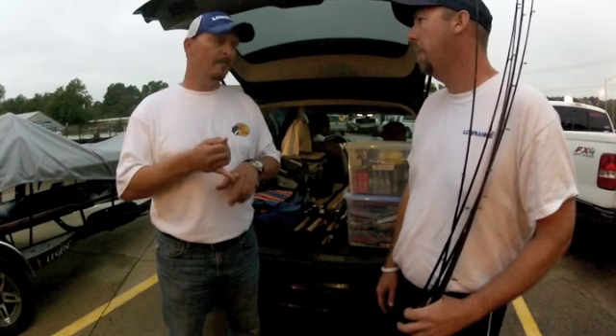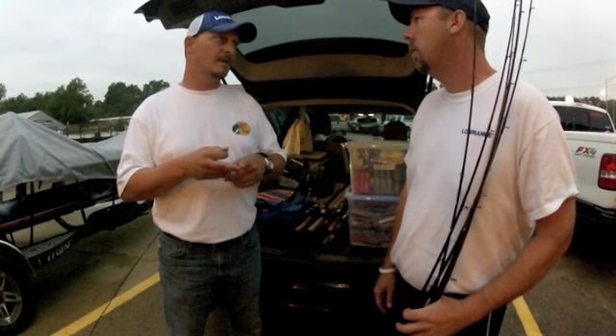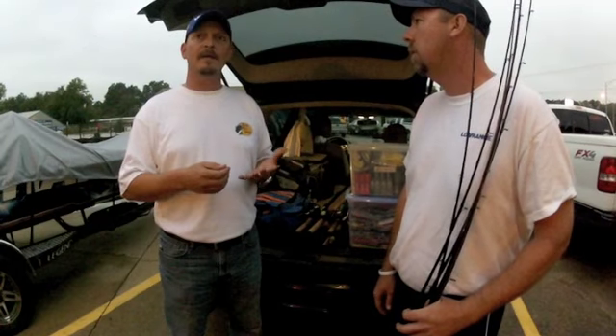These guys are paying for boats, they're paying for insurance, they're dragging it across the country. So you need to do whatever you can to help out.